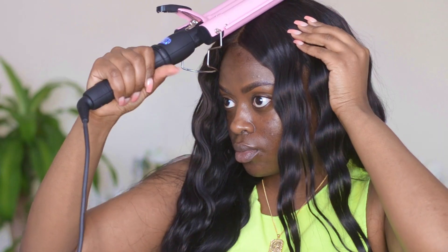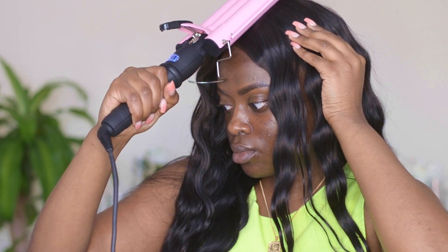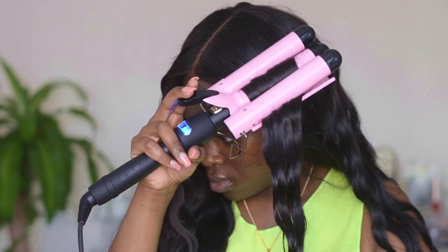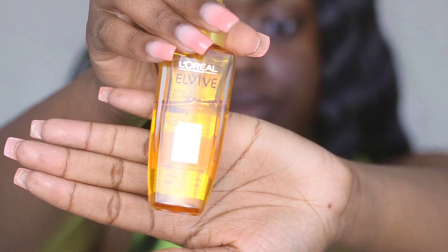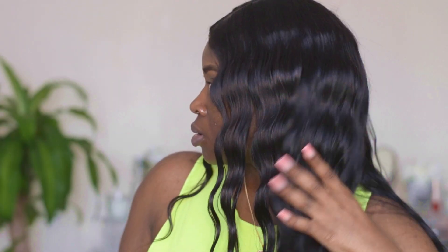I'm just going to use the crimper to flatten the top of my closure, and then neaten up the crimps on the front portion of my face so they look uniform. I'm going to add some hair oil to make the curls pop and give it a little more shine. This hair oil is by L'Oreal. Now that the hair is done, we're moving on to makeup.